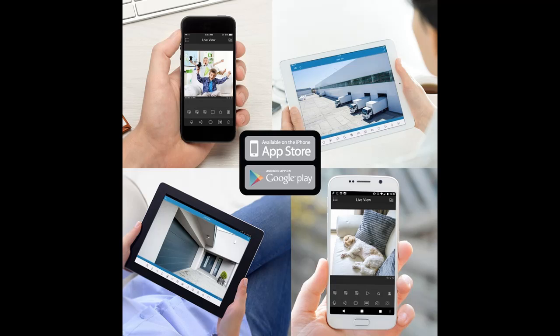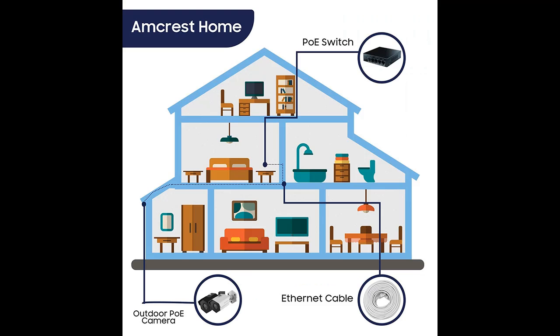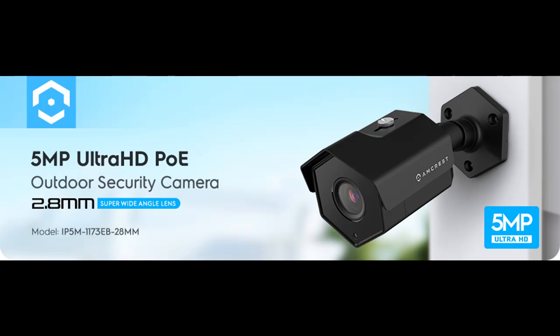Day or Night, Rain or Shine — built to weather any storm in the darkest of nights. This outdoor PoE IP camera features a heavy-duty metal weatherproof IP67 housing, as well as built-in IR LEDs and an OS05 low-lux image sensor to achieve amazing low-light capability and night vision up to 98 feet.